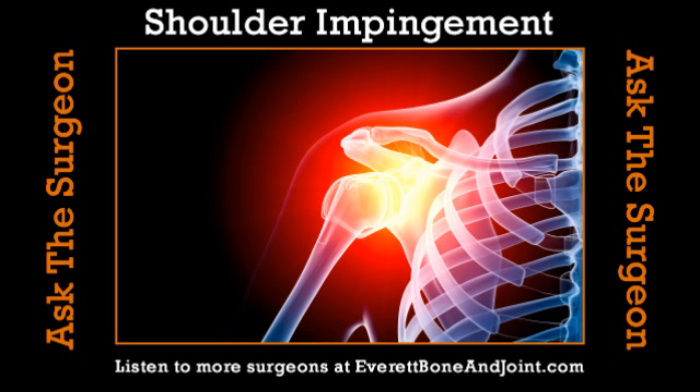The tendon gets damaged because it gets impinged or scraped, so it doesn't do its job as well, the ball rides up, and the tendon gets squeezed and damaged more. You have to break that cycle — that's where physical therapy comes in, teaching patients stretching and strengthening of those rotator cuff muscles so they'll do a better job holding the ball down. If that doesn't work, we can go in surgically to make more room, flatten the bony roof, or repair a torn tendon.